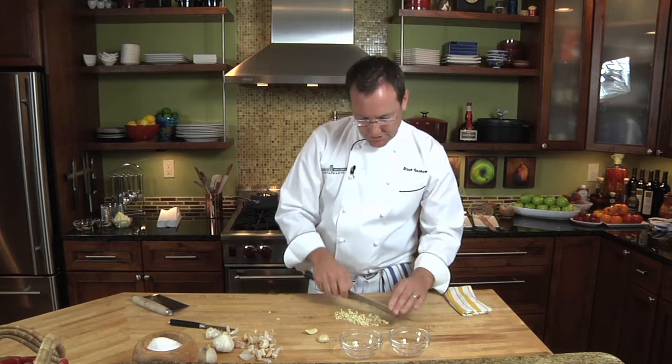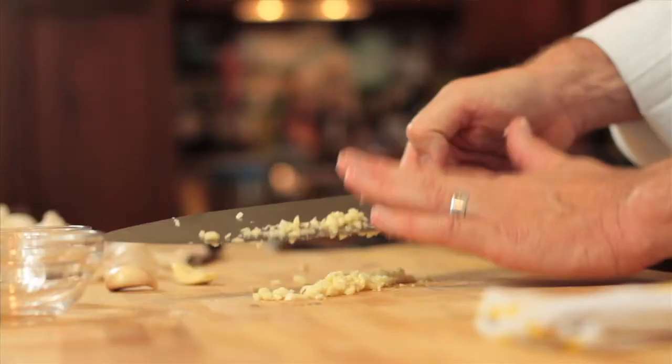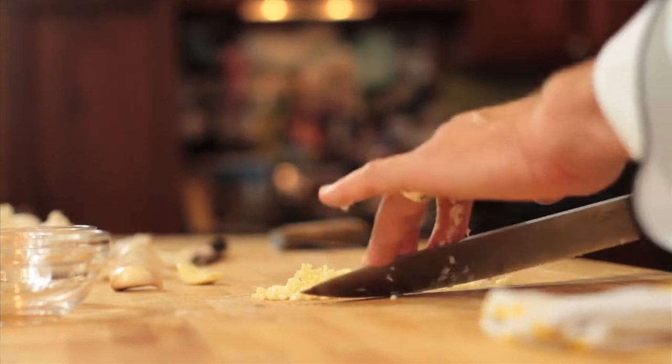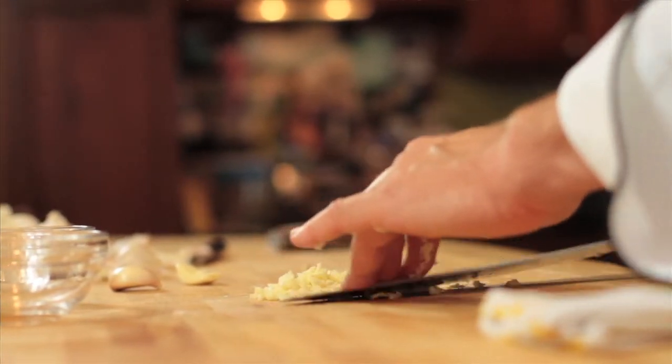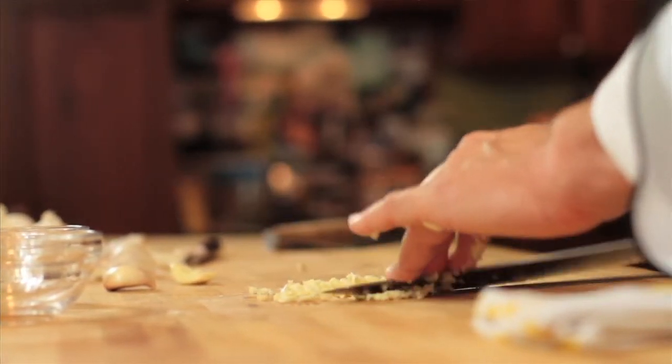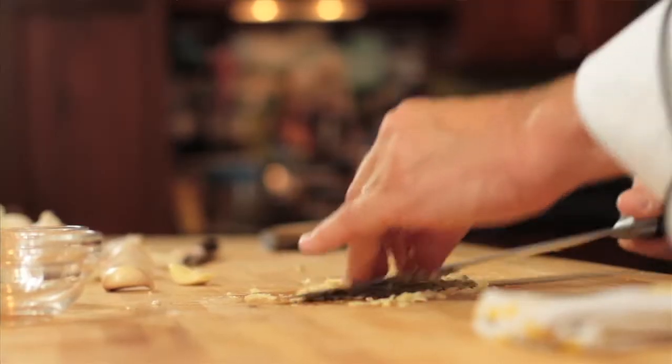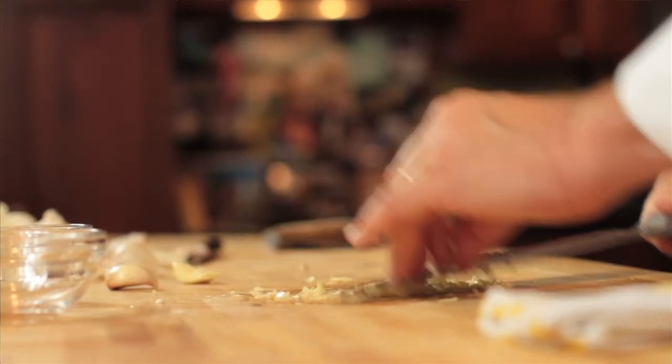Once you get to about this point, we're going to take our knife and work our way through the garlic. It's almost like a mashing motion, and this will get your garlic really, really fine. You'll notice I'm working this into a paste.